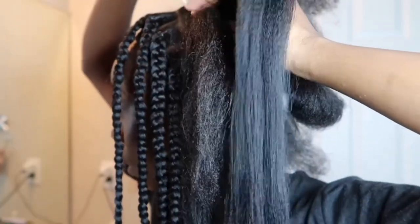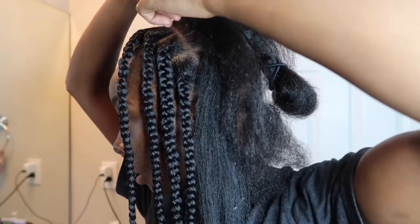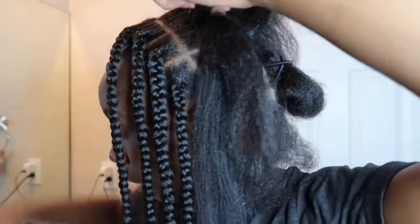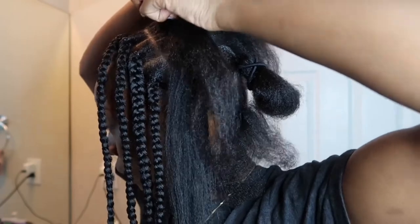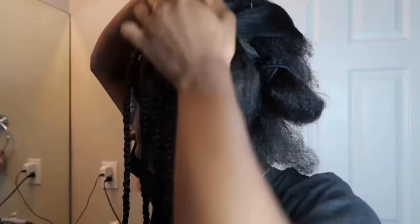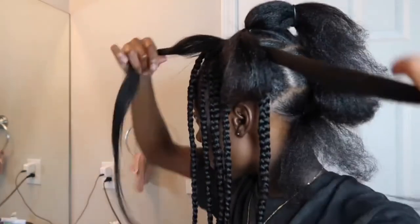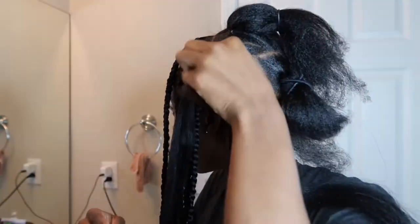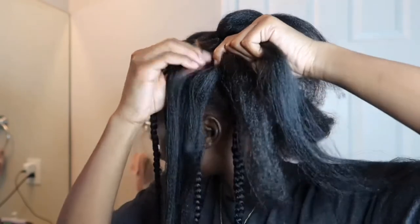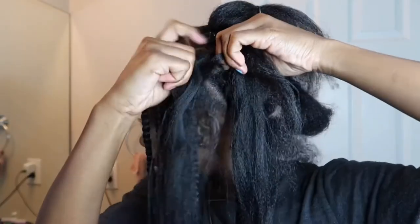Everything is not going to be perfectly precise. What you're going to do is take the crochet hook through like so, close the clip, bring the hair through, put the hair you're going to use on the side, and make sure you have everything you need. Then bring the hair through like that, take the hair that you have on the side, add hair, and now we're just going to start braiding.